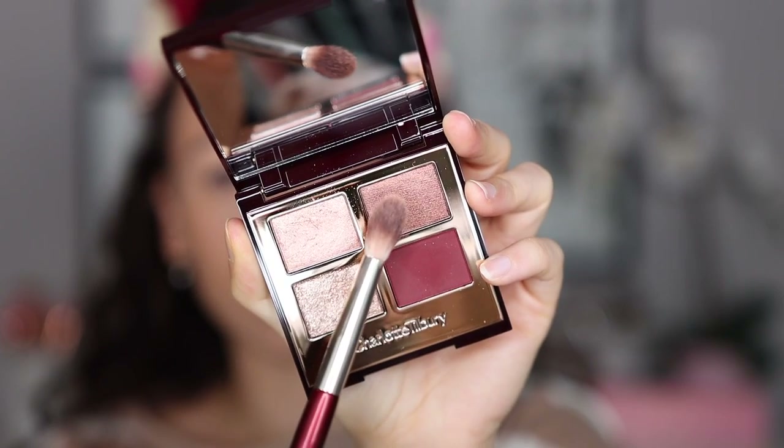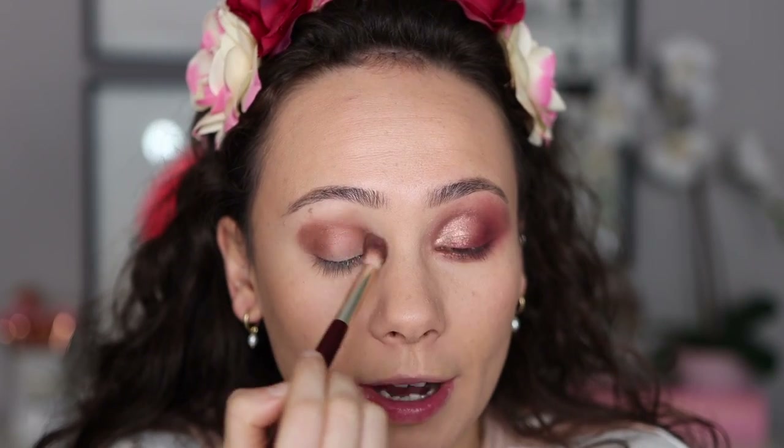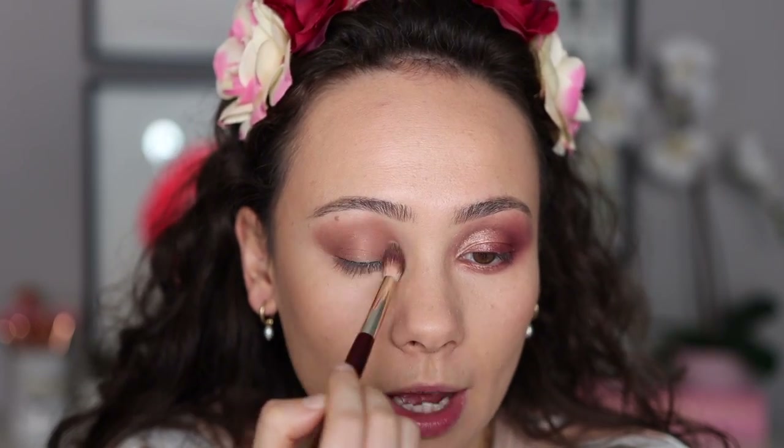I'm going to quickly get into the tutorial so you can see how I did this look. I used every single shade in the quad and both Eyes to Mesmerize. With a BK202, we're going to take this shimmer shade — the fact that I'm getting this pigmentation from a shimmery shade using a fluffy brush is incredible. Watch the magic happen — it just blends out by itself. This is a gorgeous lid shade, and also great for a smoky crease shade. This is just the pure magic of Charlotte Tilbury.